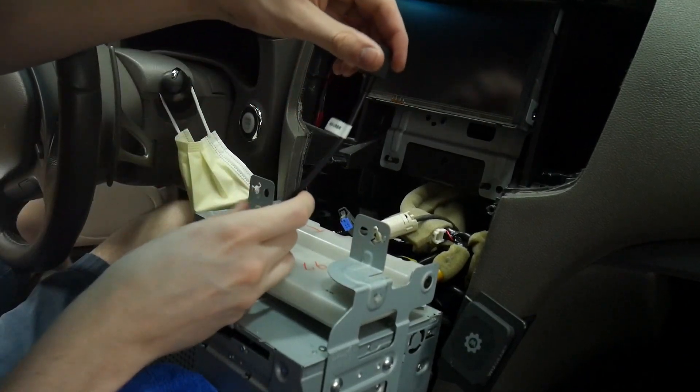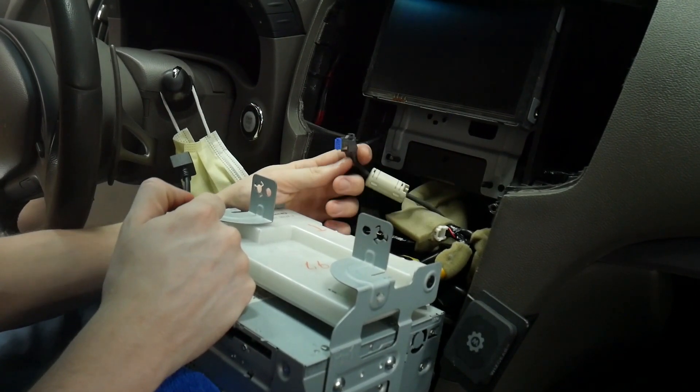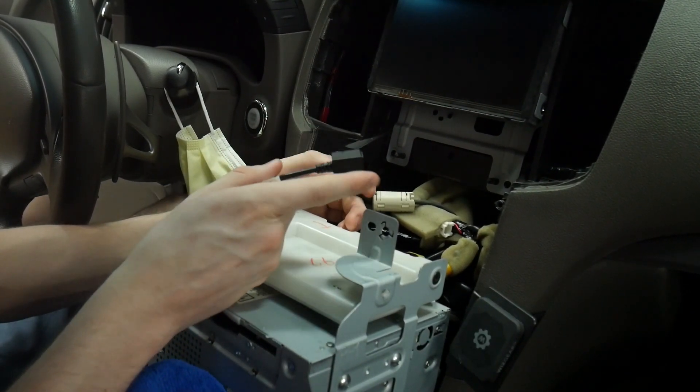Today we're going to be working with the Nissan USB retention cable. For our install in this vehicle we did have to disconnect the factory USB, which means it's not going to be connected to anything anymore. In that case, we're going to use this retention cable to use it for the V-line.